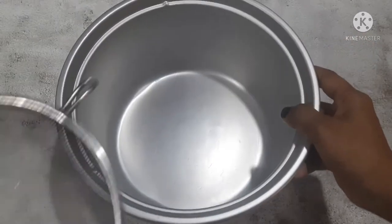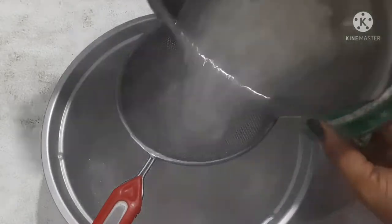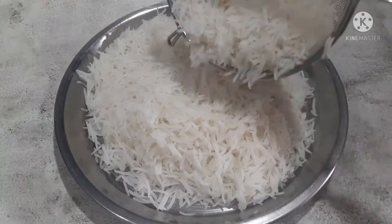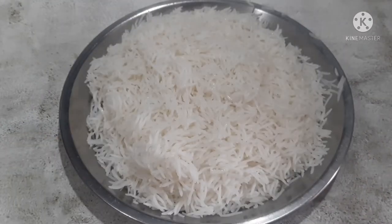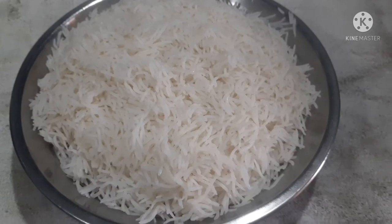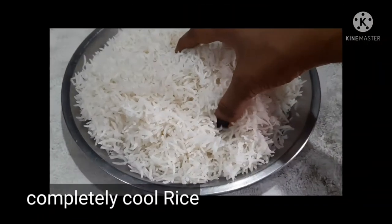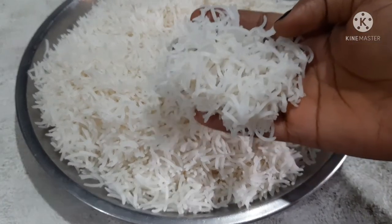Take a pot and soak the rice. If you want to spread the rice inside, make it feel separate. Make sure to rinse the rice completely clean.